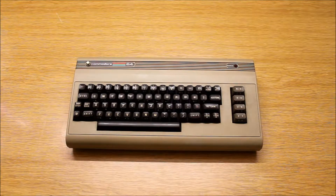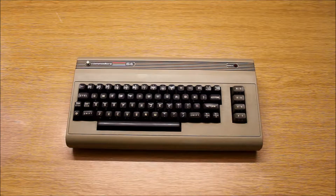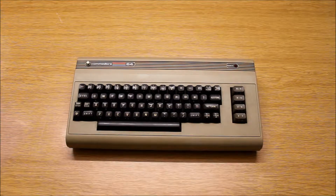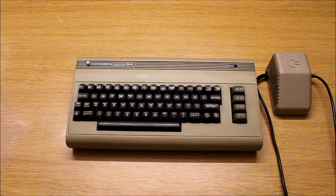I present you the original Commodore C64, the home computer of the 80s, the first home computer, the only one. Here the power supply. And that was also all that you got in the box when you bought it — a few cables and a computer.